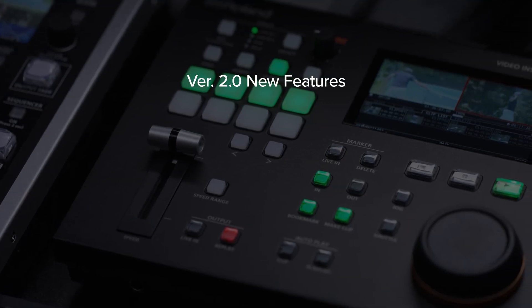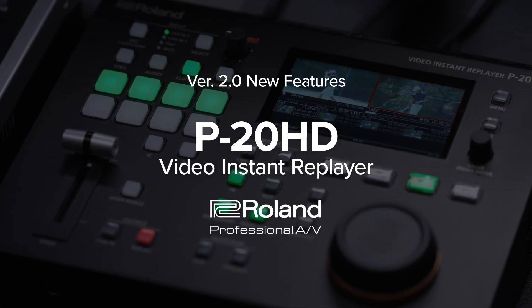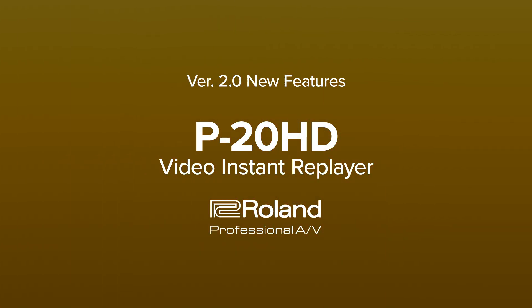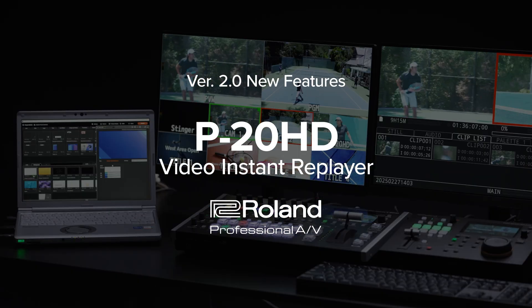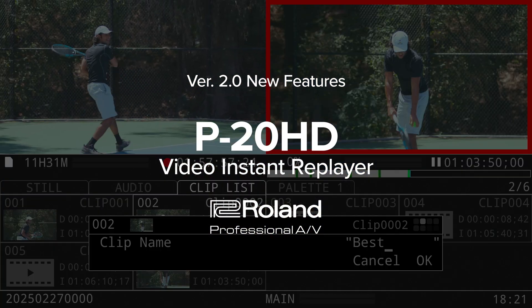With version 2.0, the P20HD Video Instant Replayer enhances sports production workflows, delivering smooth, professional, and efficient replays. Whether you're running live sports broadcasts or training sessions, these new features will help you create high-quality instant replays with ease.